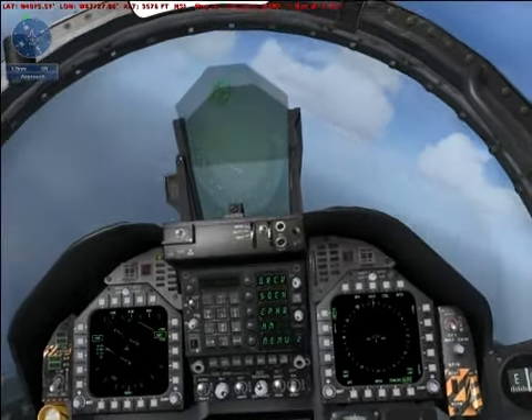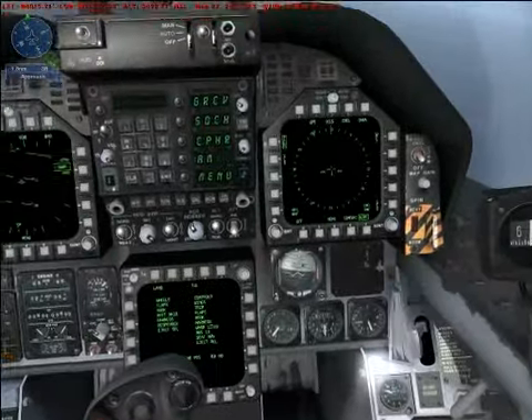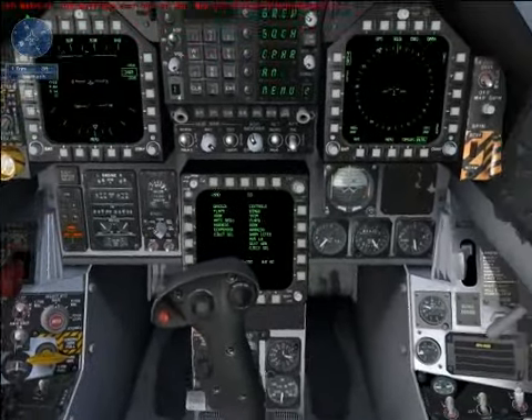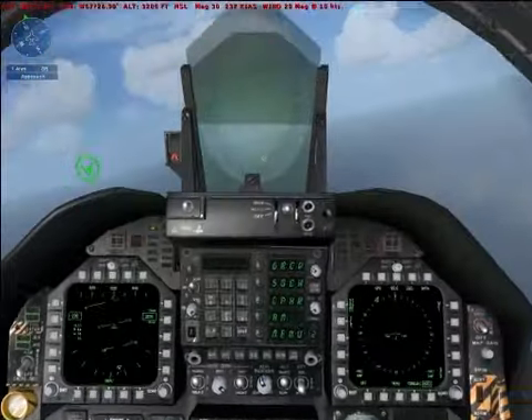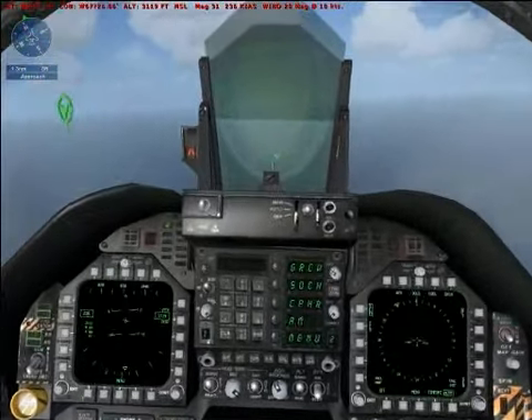Extend the gear. Lower the flaps one notch for the approach. Lower the tail hook by pressing Shift-Q. Adjust power to maintain 170 knots.